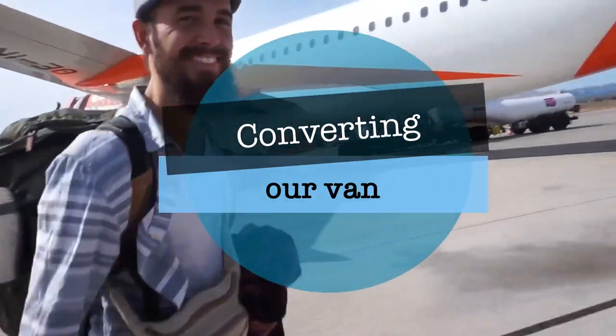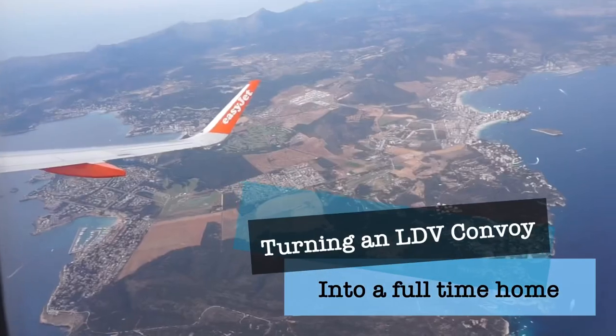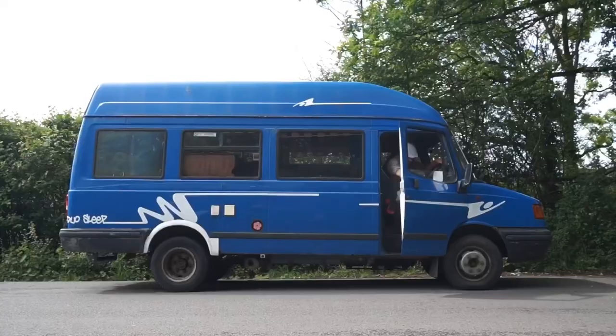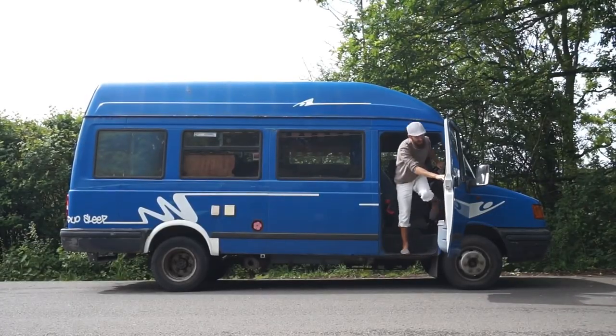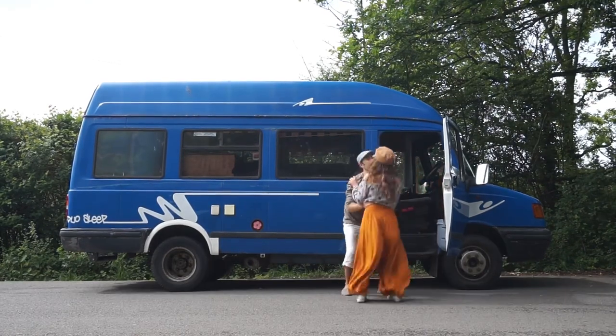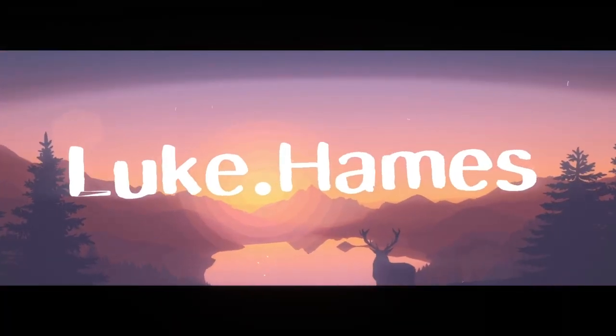Welcome to video number three of our van life series. So far we have flown to England to pick up our van that we bought on eBay, drove it 200 miles back down from Sheffield to Surrey, and given you a little tour of what we have bought. Before I get into this video, if you are enjoying this series so far, please make sure to subscribe and give this video a thumbs up for more like this.